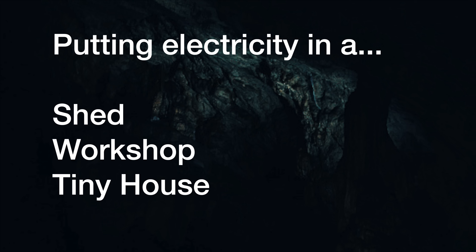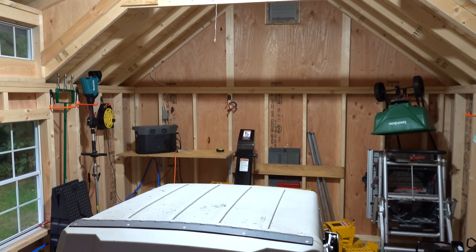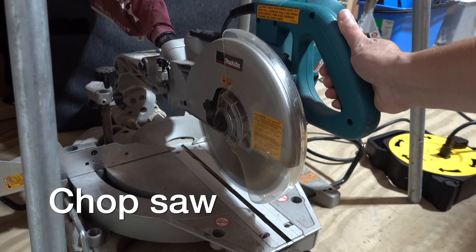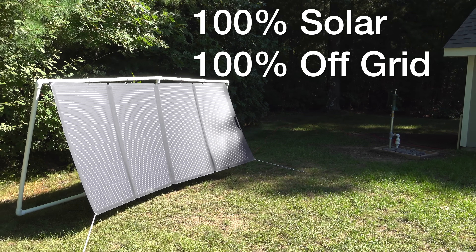In today's video, I'm going to show you how to add power to your shed and turn it from something like this into this. We're going to add lights inside and out, full electricity so that you can run tools — it really can turn a shed into a full workshop. You can also use some of these ideas on a tiny house or any type of off-grid structure where you want to put power in but don't want to run any type of a line.